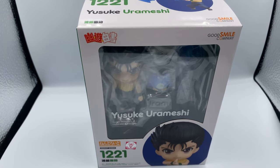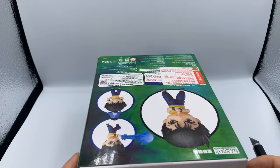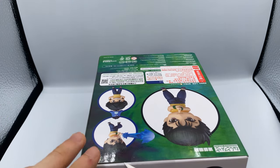Hey guys, what's up? Kartake here, and today I'm here with another Nendoroid unboxing. Today we'll be unboxing the Yusuke Urameshi Nendoroid number 1221. This is a new one that came out this week or last week, somewhere this month, and it's retailing at 4727 yen.